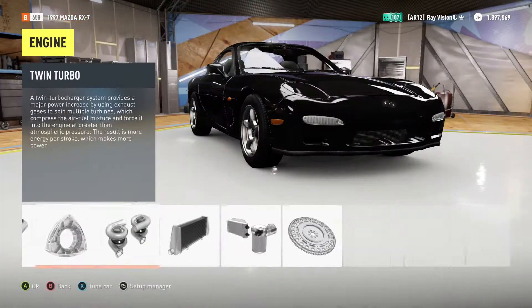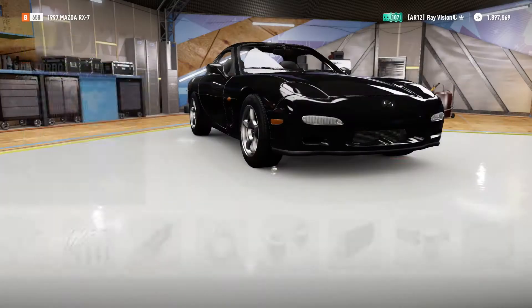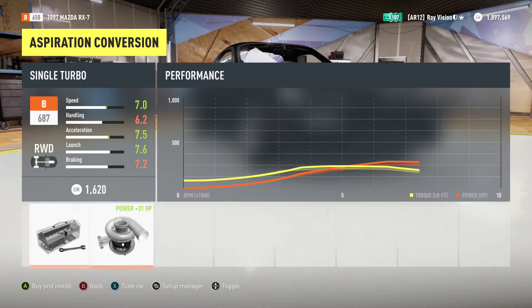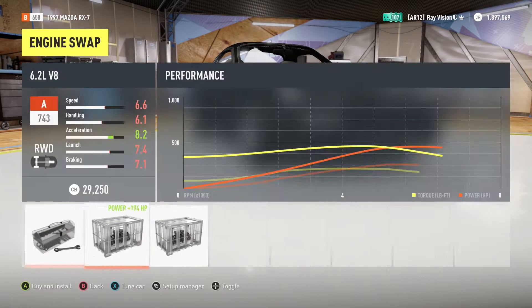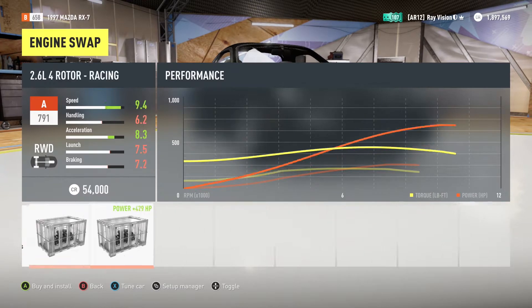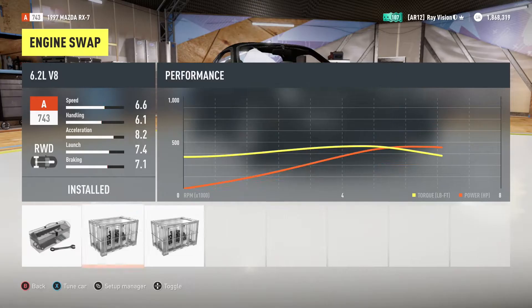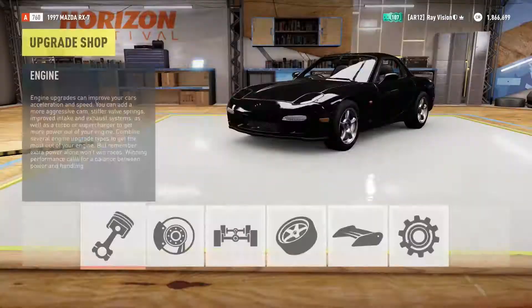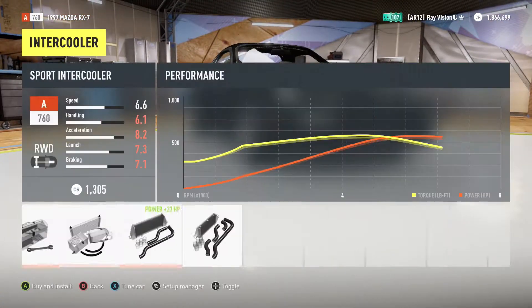What is up guys, Raymond here, also known as Ray Vision. Today we are going to be playing some Forza Horizon 2. This is once again going to be a drift build, and as some of you have requested, this is going to be a Mazda RX7 — the 1997 beauty.